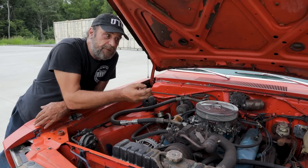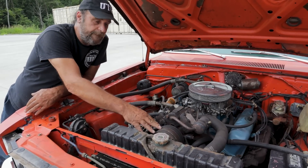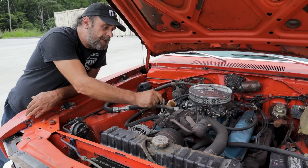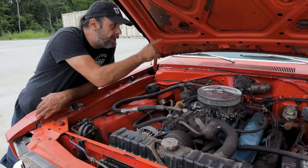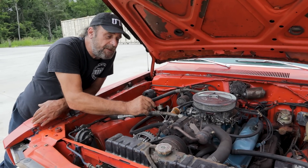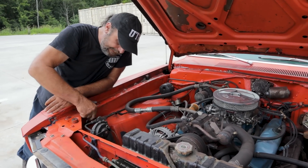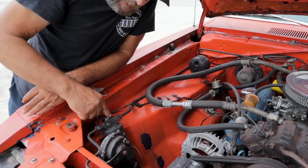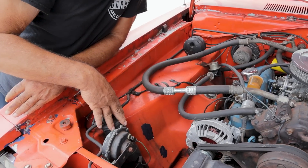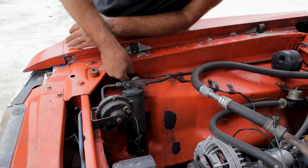They all use an electronic clutch to get them started. The system depends on a 12-volt signal from the heater controls. Before the 12-volt signal gets to the compressor, it goes to a pressure switch — right here on this car, mounted on the dryer bottle. We'll talk about the dryer bottle in a minute, but this right here is the pressure switch that allows the signal to go to the compressor.